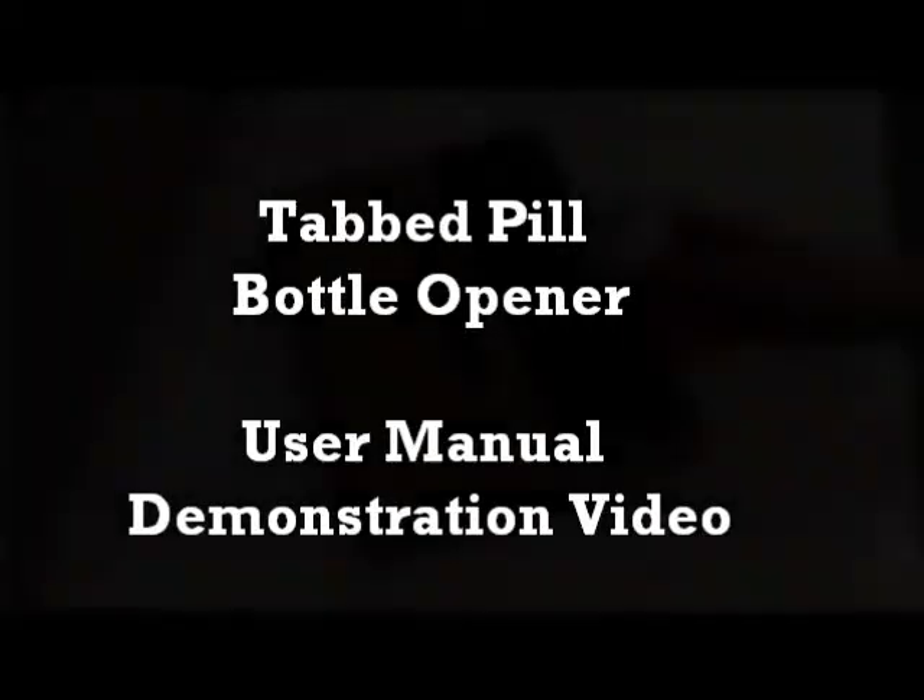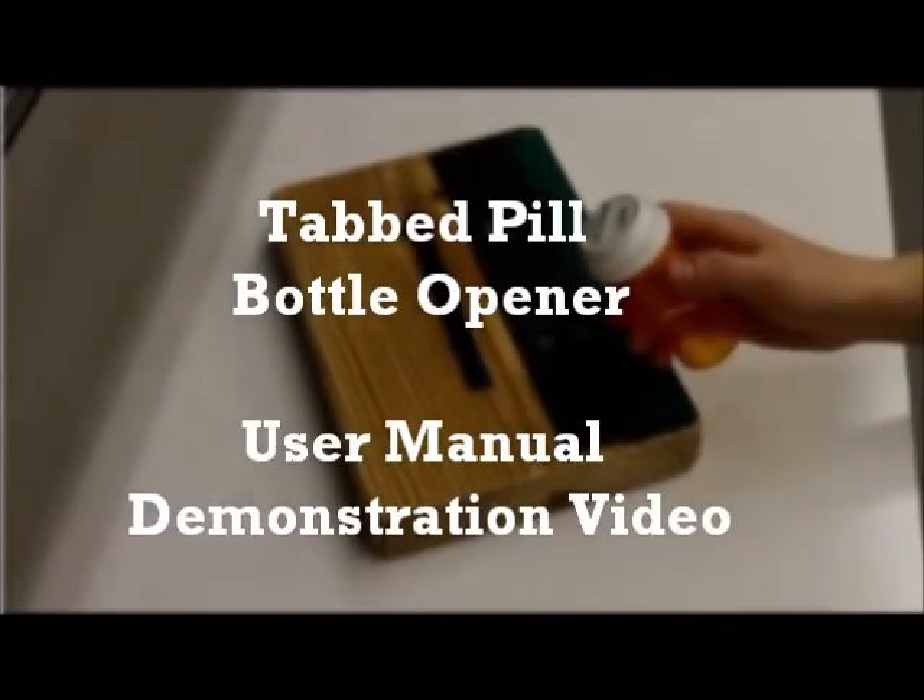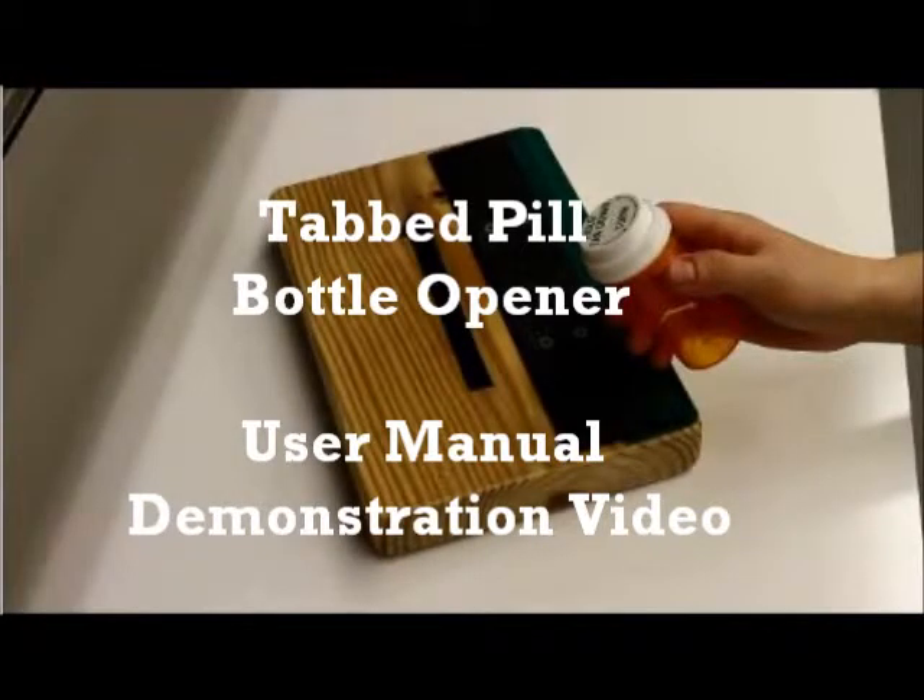In this video, you will see a demonstration of the tabbed pill bottle opener that can be easily used with one hand. For demonstration purposes, you will first see the video in slow motion, followed by a real-time example.